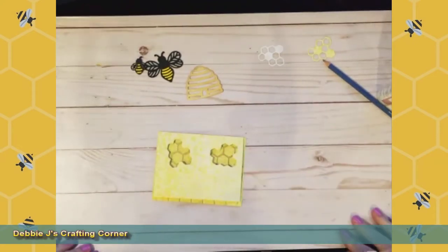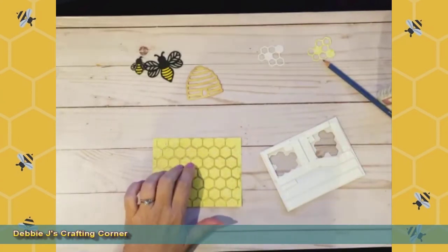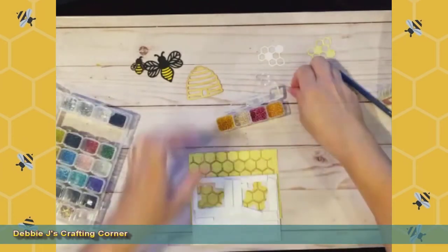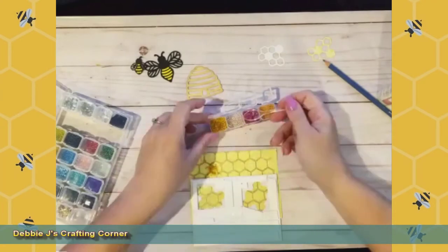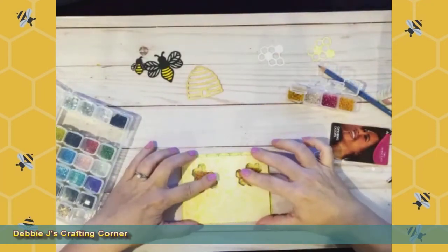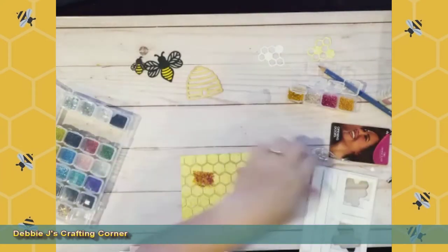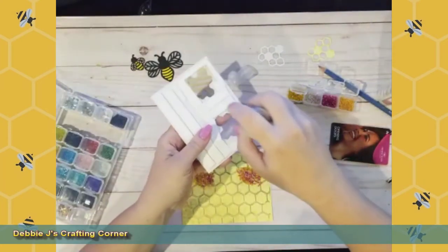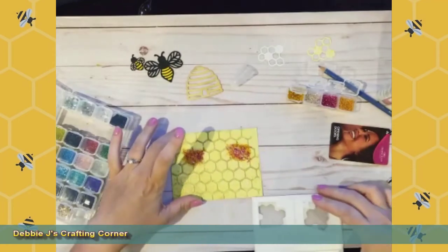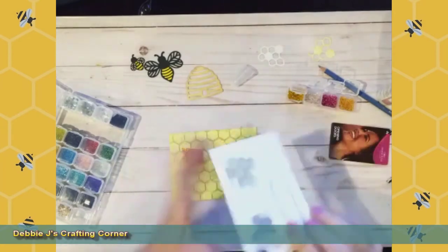One thing I'm going to do different than the first time — because it didn't work out that well — is instead of filling the wells here with my shaker bits, I'm going to put them on this panel and hopefully be able to line everything up without a problem. I'm just using some seed beads for this and I'm going to guesstimate where they're supposed to be. Those look about positioned right. I'm also going to add some powder inside so hopefully they don't stick to the foam tape and they'll shake around a little bit better. Let me test it one more time to make sure everything is still in place.